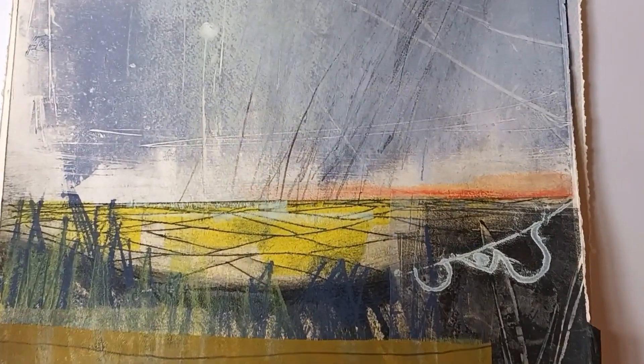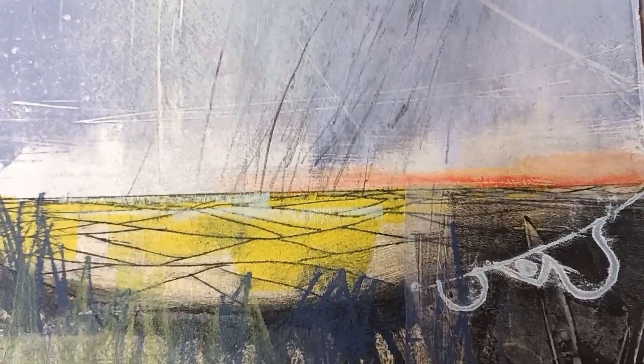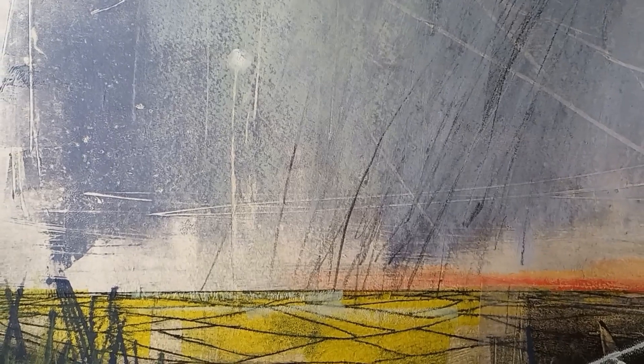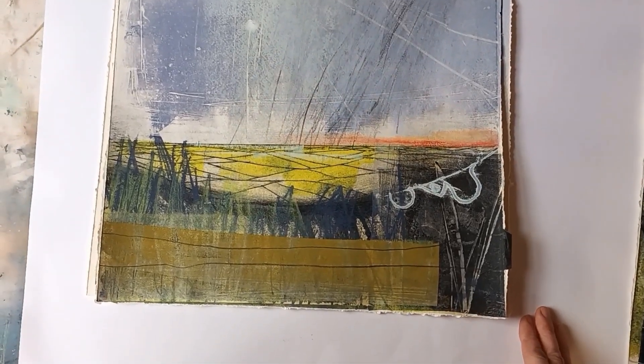And then again here, I've actually done some drawing. So my nice soft pencils, really great for doing kind of rain, rain clouds. And of course, I've added in the sun being obscured as the weather moves over. And I love these kind of landscapes where you just feel like you're on top of the world.